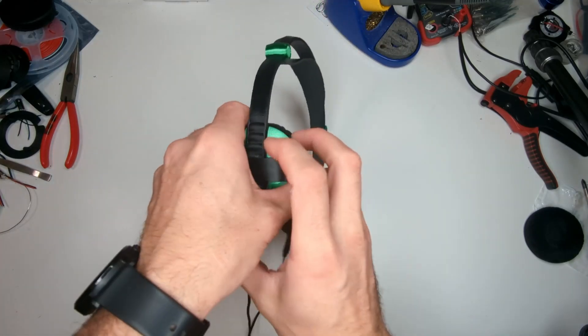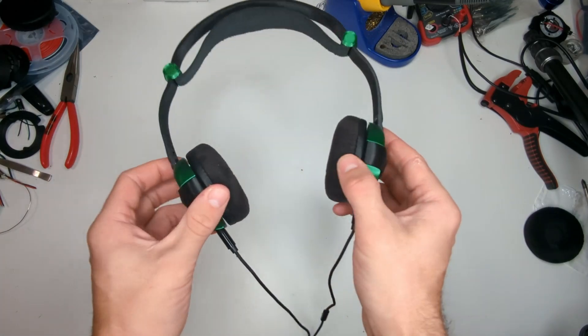Hey everybody, if you're watching this, you're about to learn how to assemble your very own Minamame headphones. Let's go.